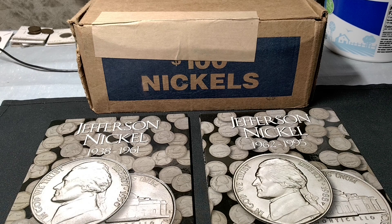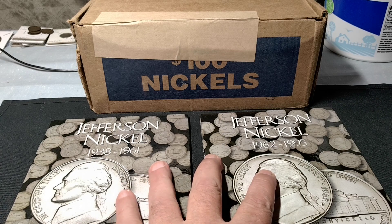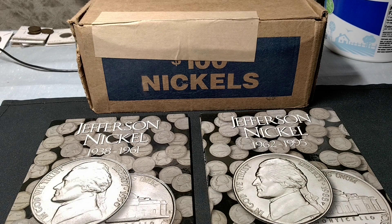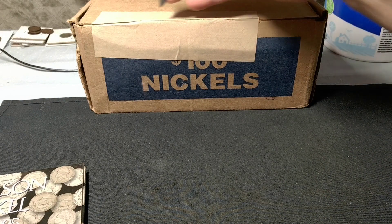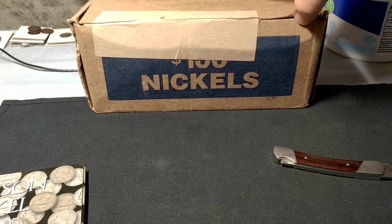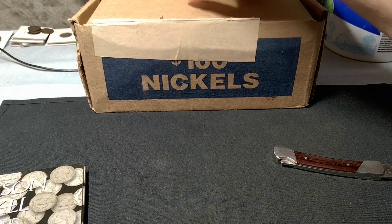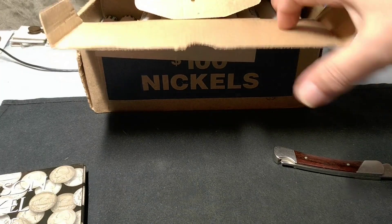Matt Man's back with another nickel hunt — this is hunt number three, box number four. I finally got some Jefferson nickel books to populate, but I'm not going to start populating them until I do 10 boxes. I'm going to open this box and make sure we have bank wrap rolls — if they're not bank wrap rolls you won't see this. Yep, we got bank wrap circulated rolls, so I'm going to get prepared and start the hunt.